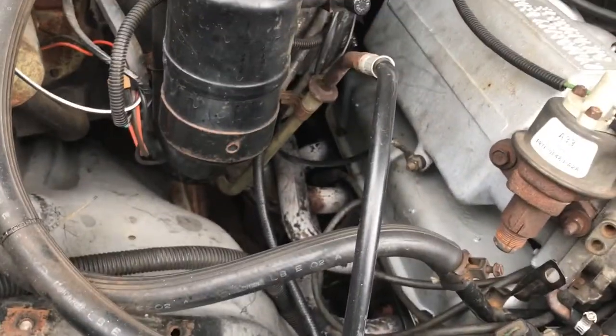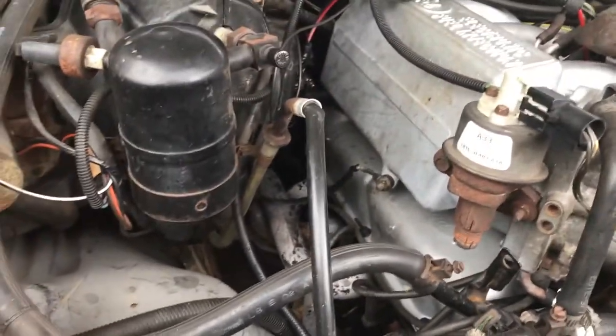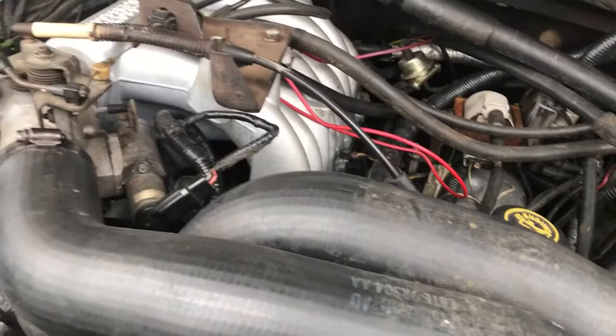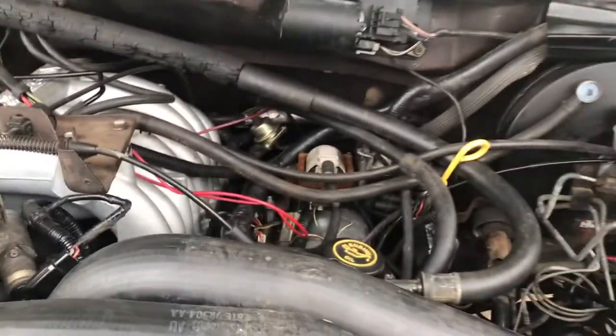Well guys, it's running good. Let's place the head gasket, get a set of shorty headers on it, into a single muffler. It's not leaking, and I'm happy.